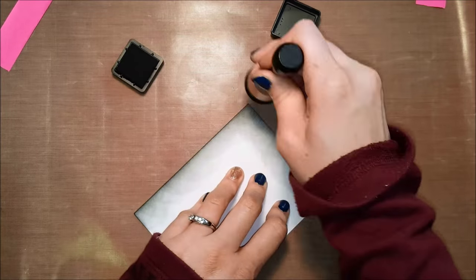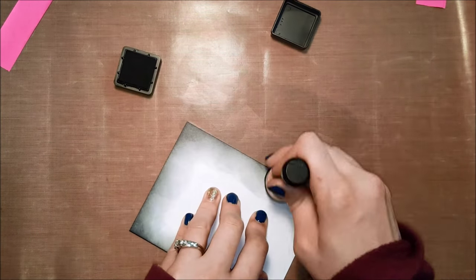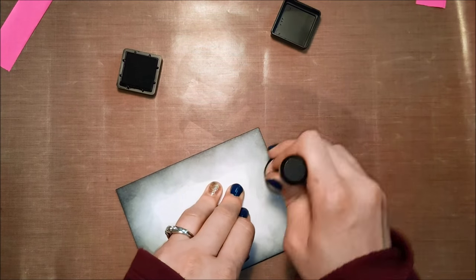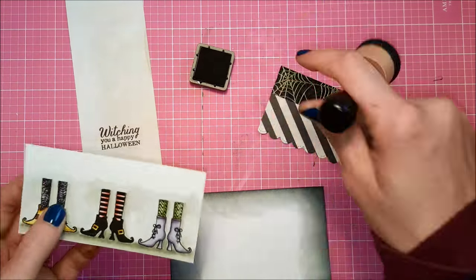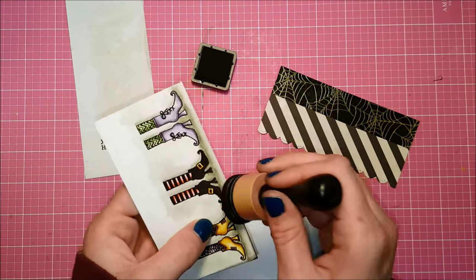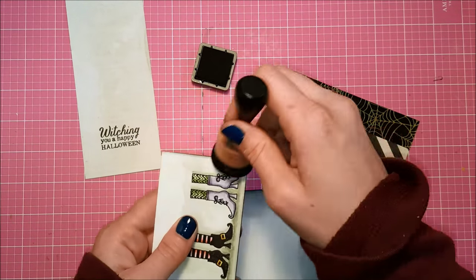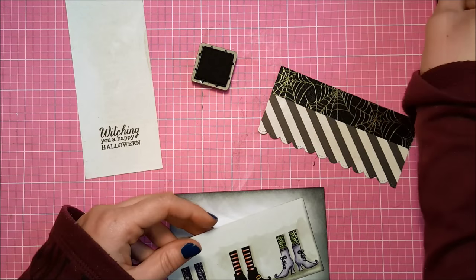This is my card base, and I'm using some Black Soot Distress Ink to distress the edges of the front of my card base, because a little bit of that is going to show behind my decorated panel. Once that's taken care of I'm going to distress the edges of my watercolor piece as well. I want everything to look cohesive, so applying the Black Soot distressing to the edges of everything is going to give it all a nice similar look.